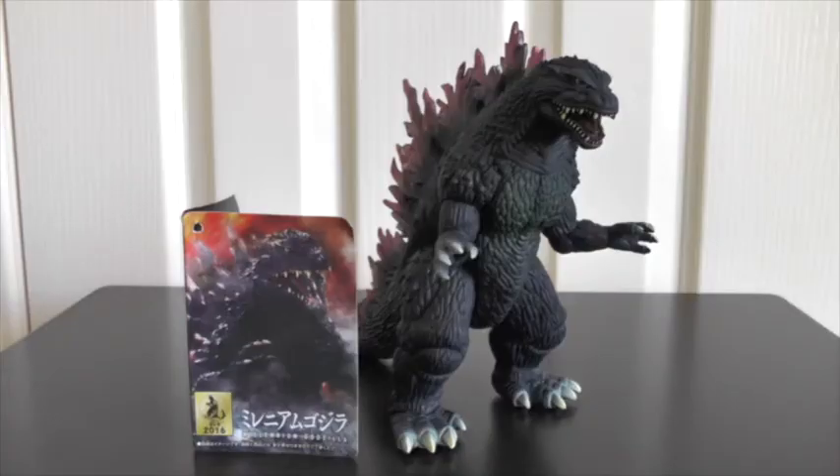This is just an absolutely incredible figure. In terms of articulation, it doesn't really have a lot, but for me when it comes to Godzilla figures there doesn't really need to be much articulation to keep me happy. The arms have articulation, the legs do, and so does the tail — and that's it. But in my opinion, Godzilla figures don't really need a lot of articulation.